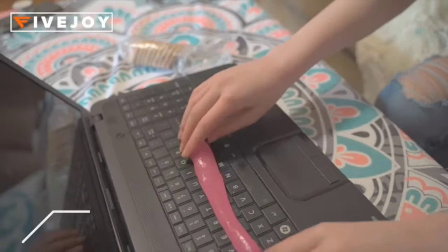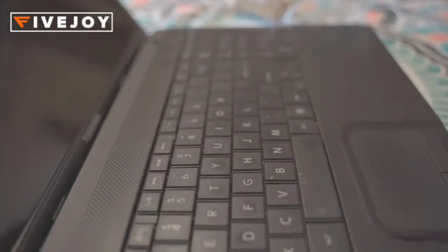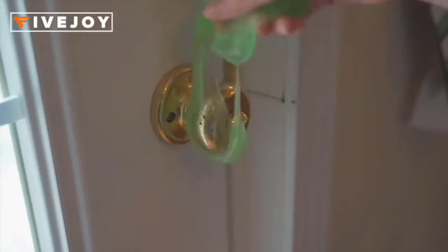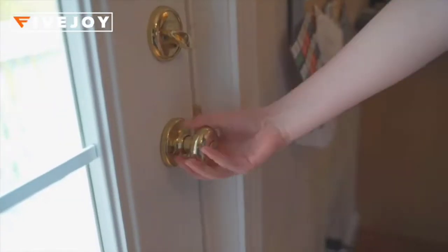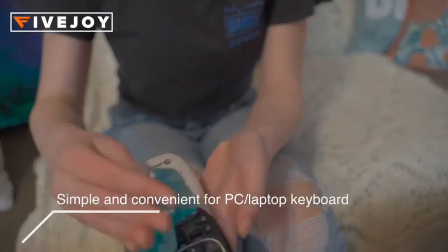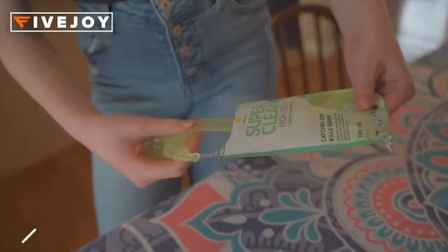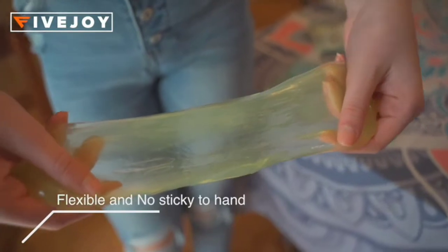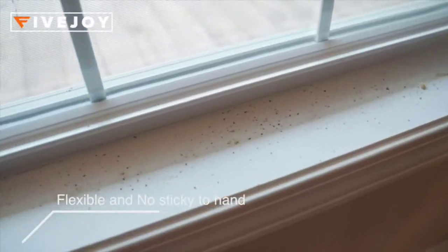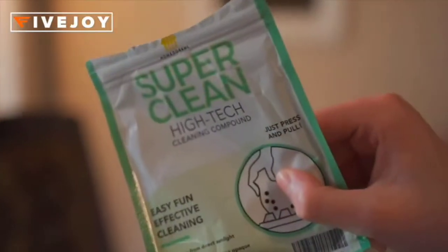A good cleaning service by car detailing is a necessity for every car owner, and 5 Joy has the solution for it. Use these high-quality products to clean your automobile dashboard and carpets, or use one of the unique gel putties to remove dirt from the interior of your vehicle. These keyboard cleaners can be used over and over again until the compound turns non-transparent. Independent bag packaging makes storage more convenient and doesn't take up space in the car — put the cleaning gel into the sealed bag after use and store it in a cool, dry place.